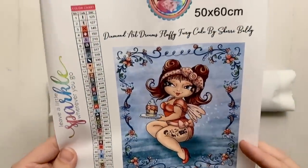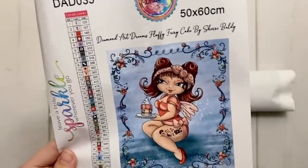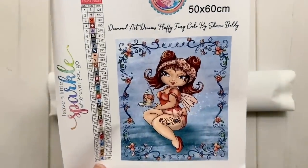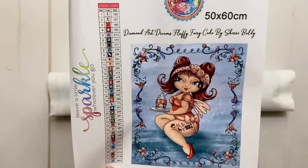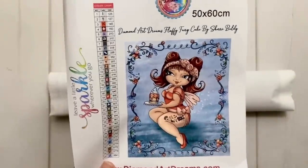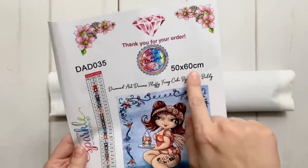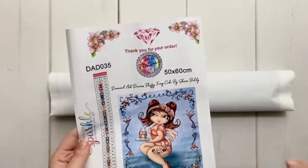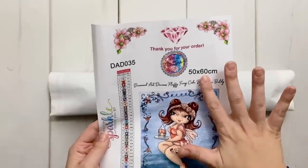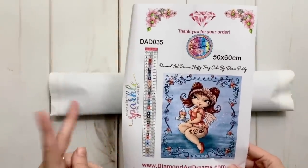So this is the piece I'm going to be working on. The name of this one is Diamond Art Dreams' "Fluffy Fairy Cake" by Sherry Baldy. She kind of reminds me of me a little bit — I'm kind of fluffy, I like all the pink, she's got a cake that also almost looks like a coffee. I have brown hair. I don't have any tattoos, but that's fine. This is a 50 by 60, and I believe she only offers each piece in one size. I'm okay with a 50 by 60 because I think it'll go relatively quickly. Also, you are not able to choose between round and square drills.